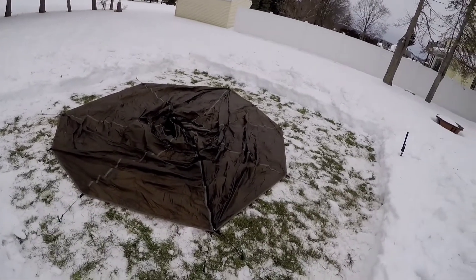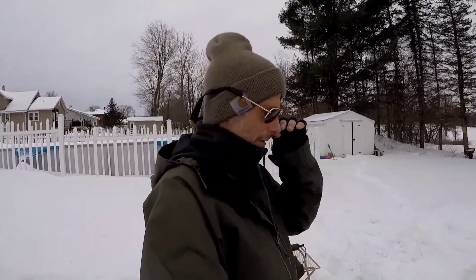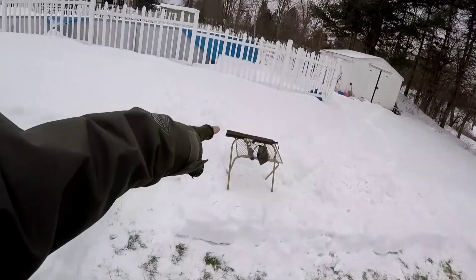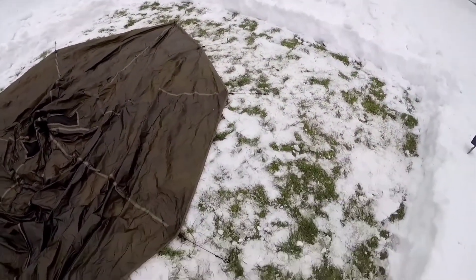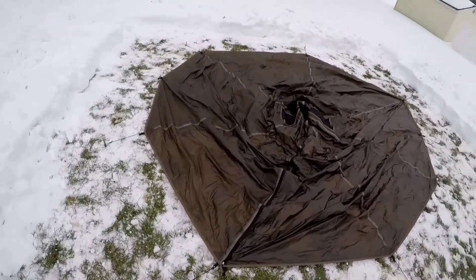I saved you guys the effort of watching me struggle and fight with the tent. This is where it's going to go. I've got the one tent pole right over here — that's my next step. I figured I'd bring you out for that. I also just realized I put the tent up inside out.